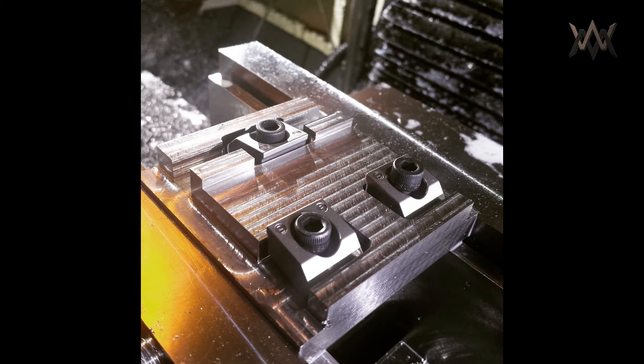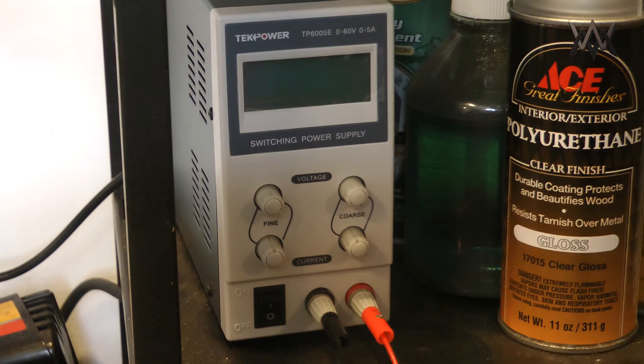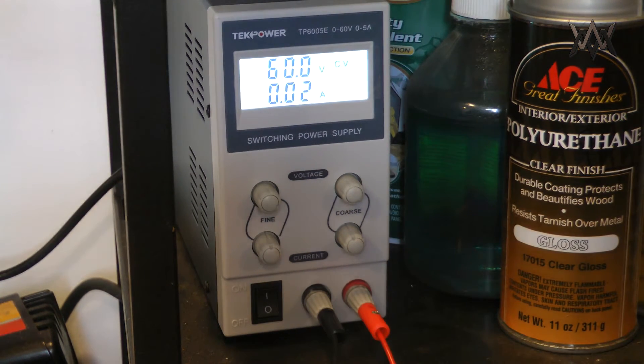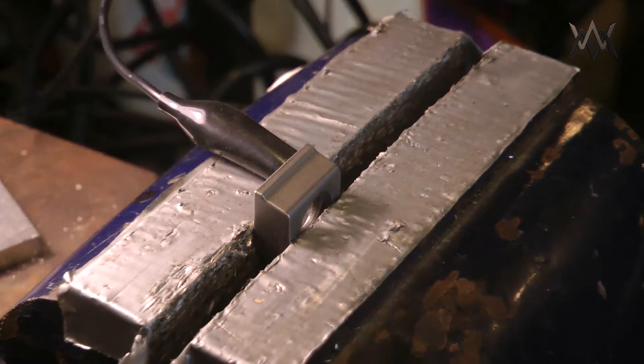Mighty Bite recommended a surface treatment for the blunt edge clamps to increase their holding power by 5x. I got this idea — which I believe is essentially what they're doing — and that is carbidizing the face of the clamps, depositing tungsten carbide into the surface, giving it a rough texture that's also very hard and grippy for hard materials like steel.